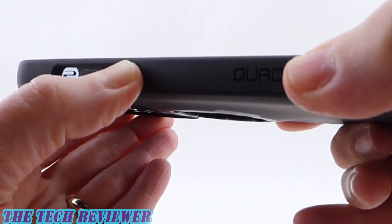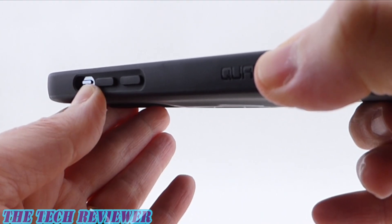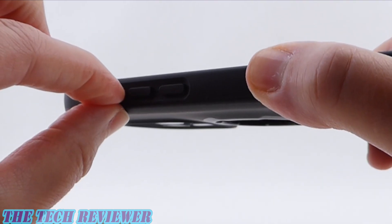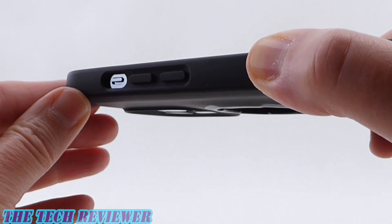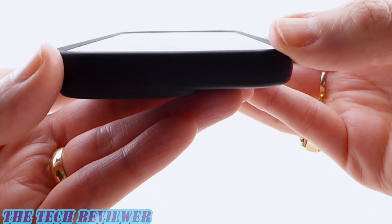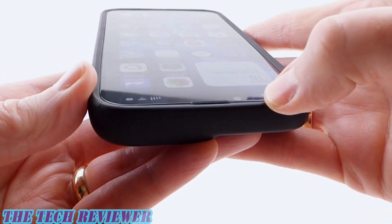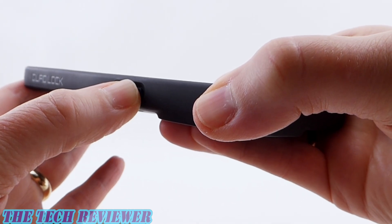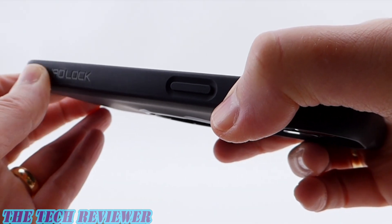The buttons are fine but nothing to write home about — a little stiffer than some I've encountered, not quite as good as the Mouse buttons but not terrible. The mute switch should be accessible for most people, though those with larger fingers might find it a little difficult. Looking from the top, you can see the lip — it gives you a lay-flat design, though not tons of lip. Really nice fit with the Zag XTR screen protector. The side button is a little easier to press than the volume buttons, which is good. There's a bit more Quad Lock branding down there as well.